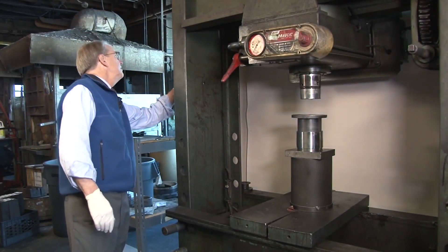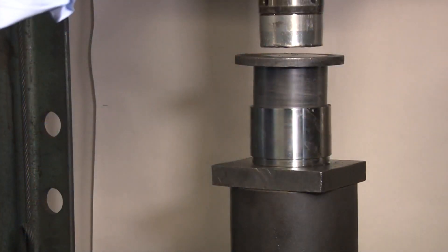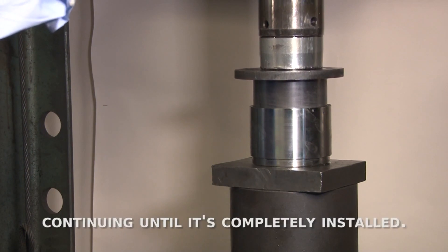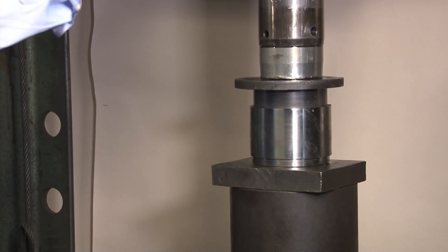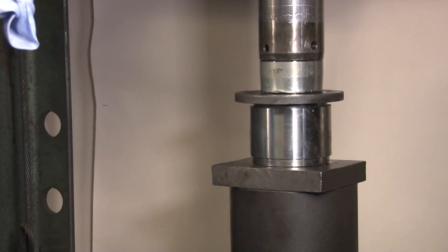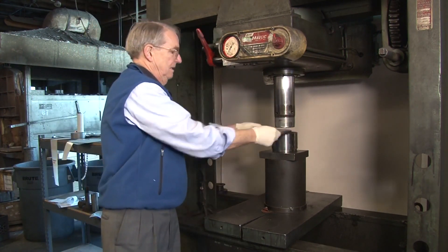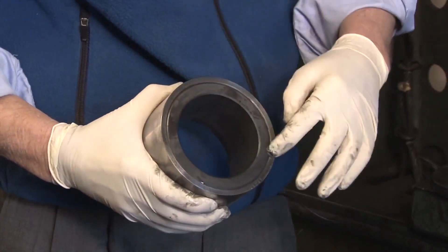I'm going to turn on the press and start to install. Complete the press in one steady stroke — starting off slowly but continuing until it's completely in. Complete the install, then turn off the press. And success! Our bushing is installed in the housing and ready to be used.